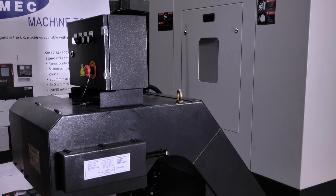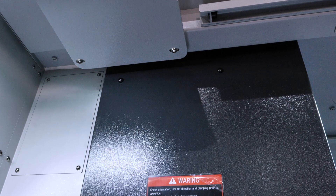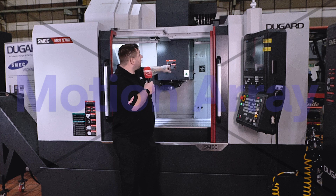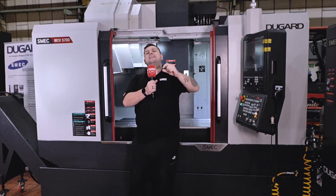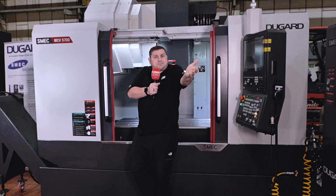You might not believe me, but this chip conveyor comes as standard. Through-spindle cooling comes as standard. But there are some added extras you can have, like a riser block for the spindle if you need that extra height, and also an NC rotary table — that's just plug and play.